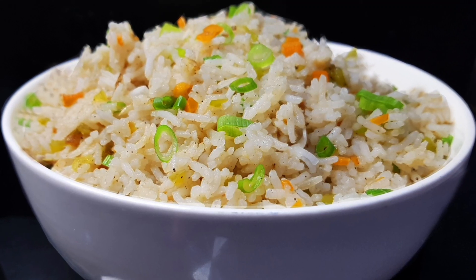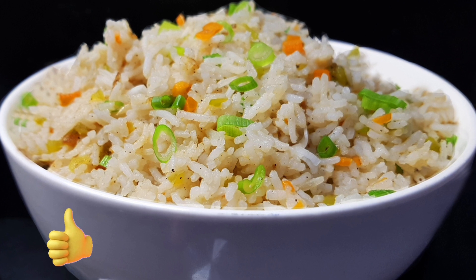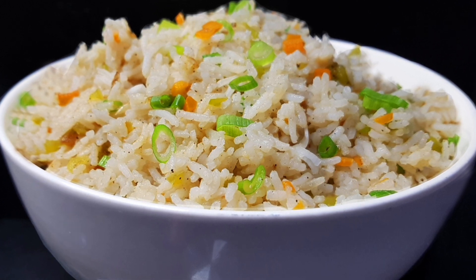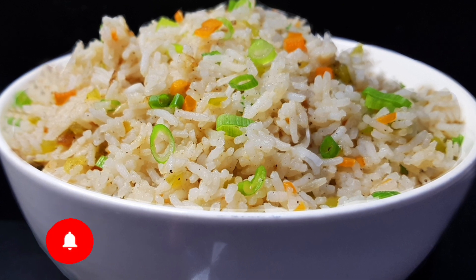Hi Friends, Namaskaram. This is our recipe — we are ready to eat a vegetable fried rice. This is a simple recipe. Please like this and subscribe to the channel.